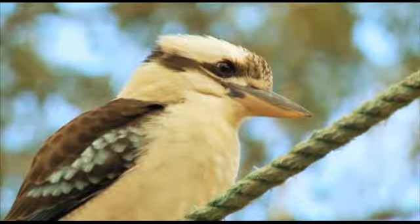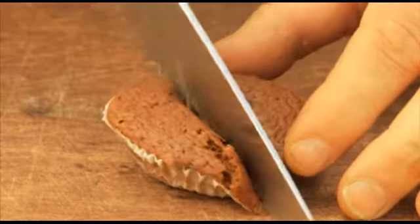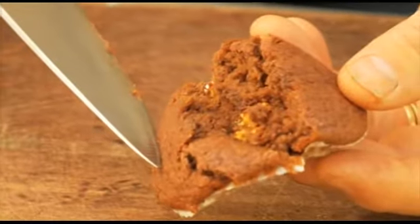So here we go — we'd better cut one open to see what it looks like inside. So there we go. Nice bit of nougat just inside it. Now these will be absolutely beautiful with a cuppa.